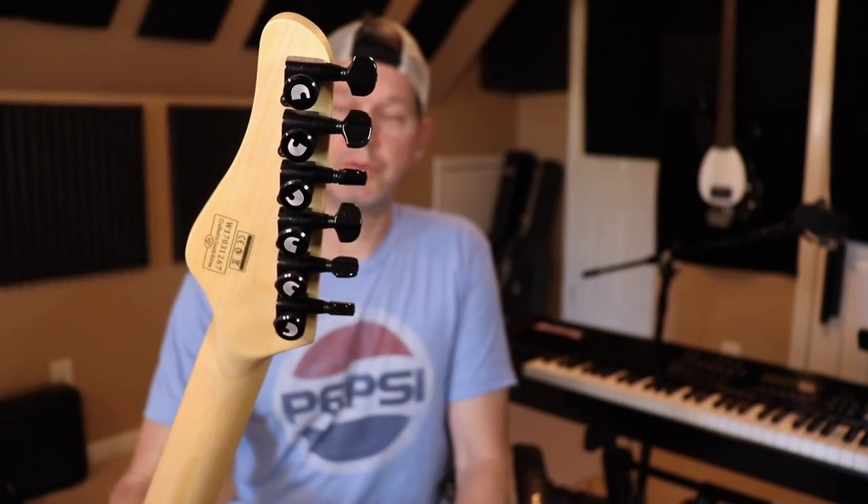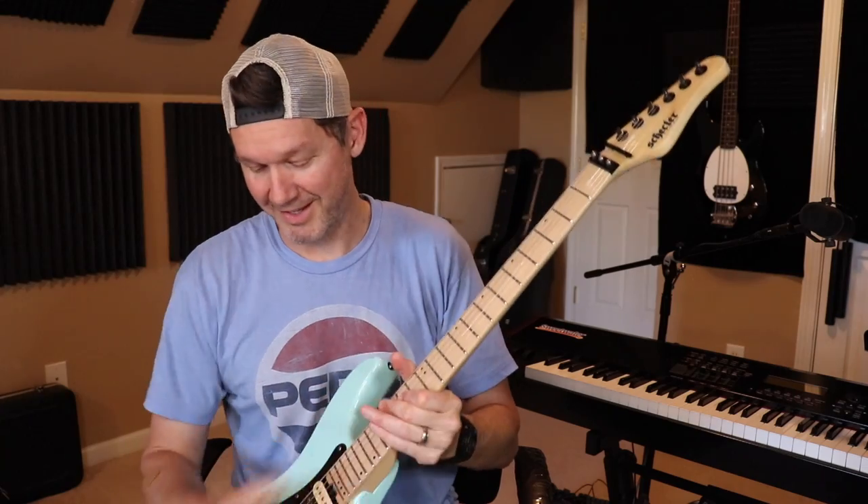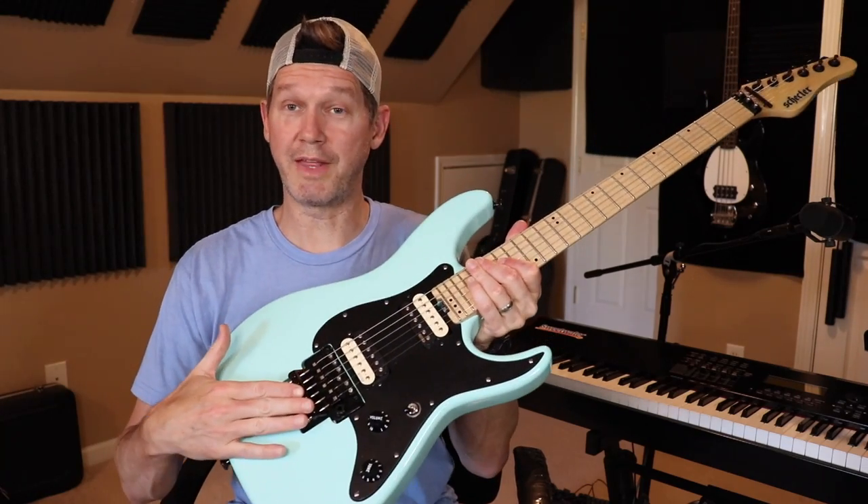These are the D'Addario locking tuners — the kind where you put the string through, lock it, and when you turn the peg it clips the ends off for you. These were off of another guitar. This Floyd is a Floyd 1000 series made in Korea.